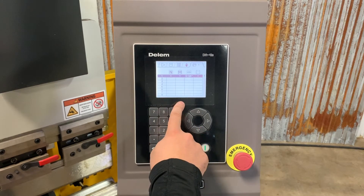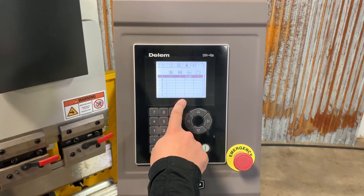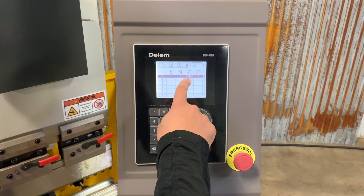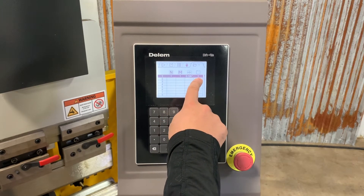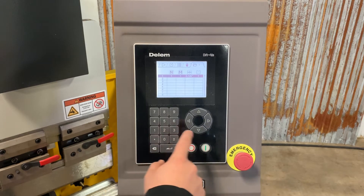M is the material that we've selected. We've got that pre-programmed in the machine — material one is mild steel. This right here is the thickness; we're going to bend eighth inch material, 0.125. And one is the mold or the bottom die tool, which is selected in a different menu.